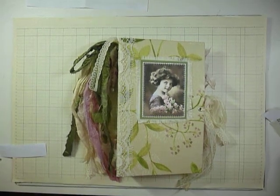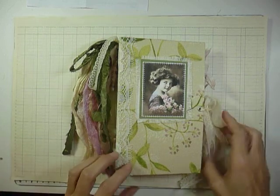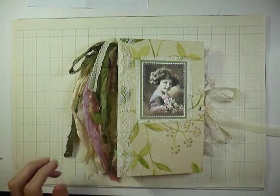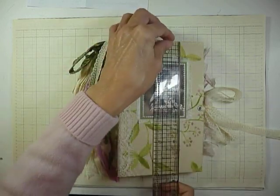Hello everyone, it's Jackie here with a journal share. This is a hard cover journal. It measures five by eight.